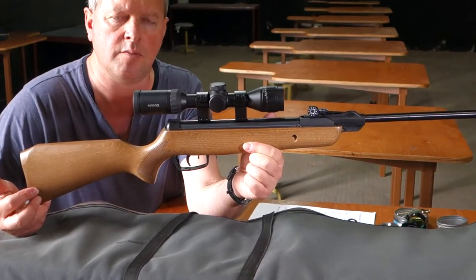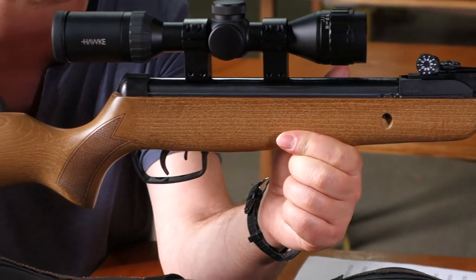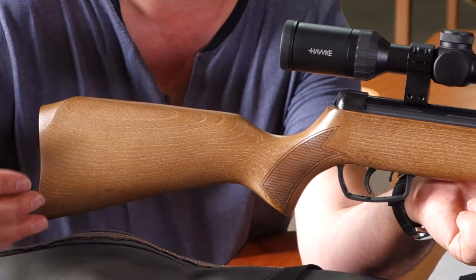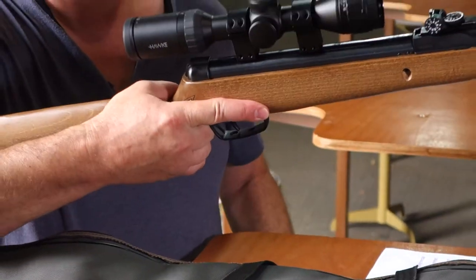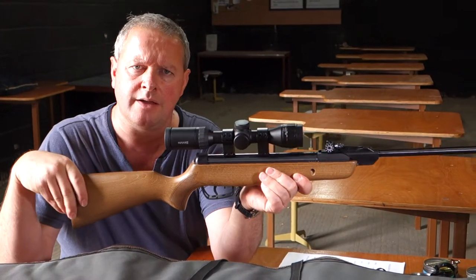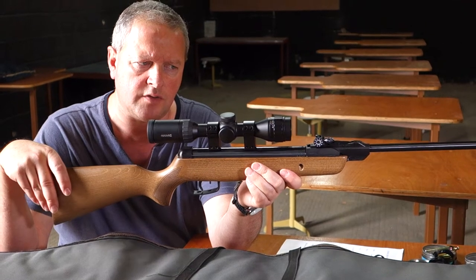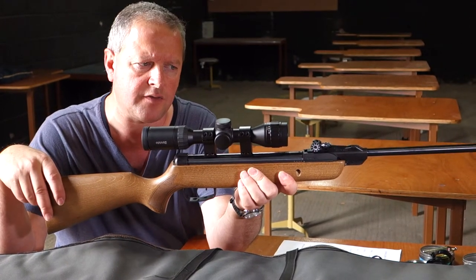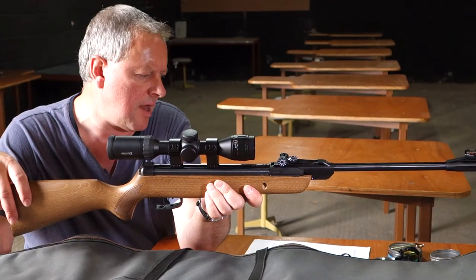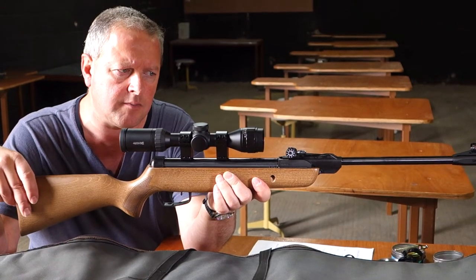Getting newcomers and new blood into the sport of shooting is vital if we're going to sustain it. This is a traditional break-barrel spring-piston airgun at basically £99, so it's a good sub-£100, great entry-level junior package. It's only available in .177 calibre.